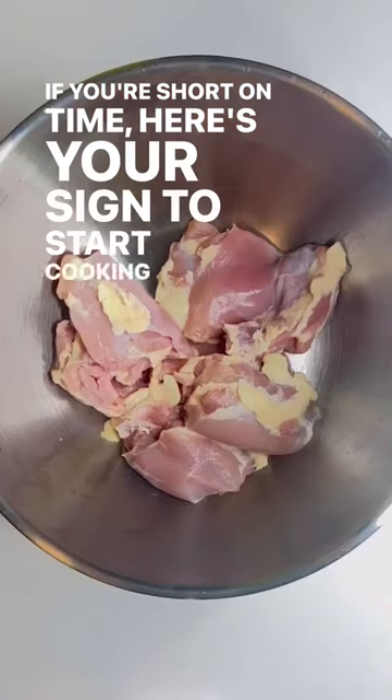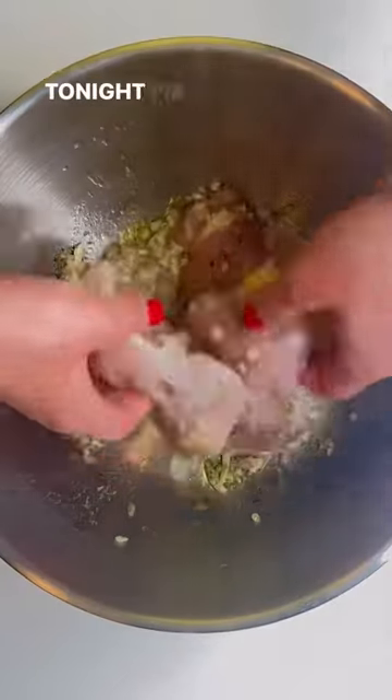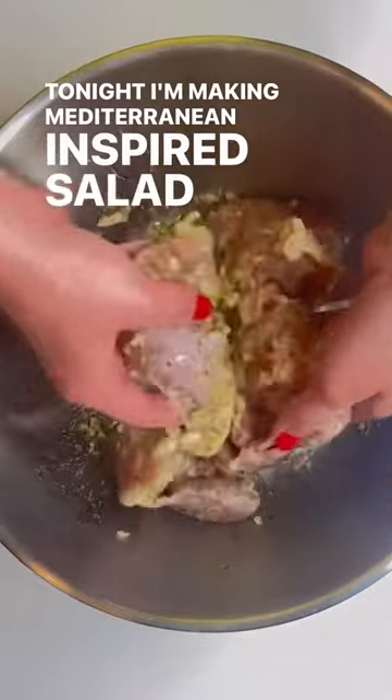If you're short on time, here's your sign to start cooking once and eating twice. Tonight, I'm making Mediterranean-inspired salad with chicken.